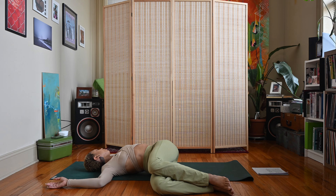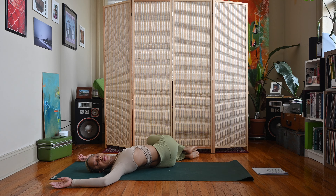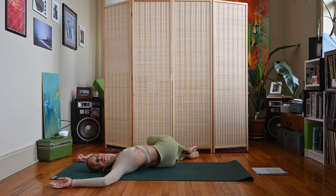Inhale, exhale, bring the knees back to center and let them fall over to the left. Same thing on this side — look up to the ceiling or over to the right. Then inhale, exhale, hug those knees into the chest.